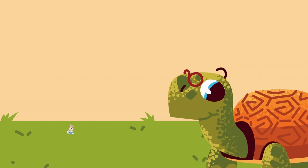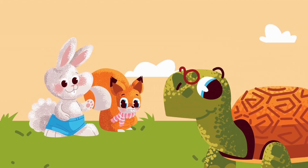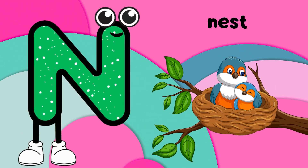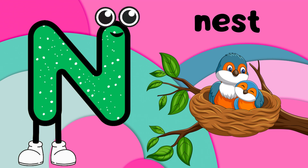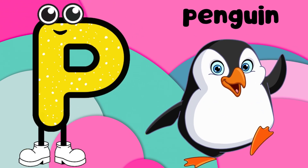M is for monkey, swinging in the trees. N is for nest, where birds find ease. O is for octopus in the deepest sea. P is for penguin, waddling merrily.